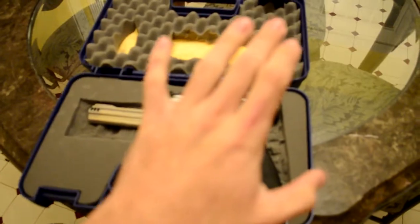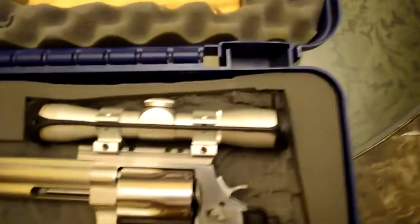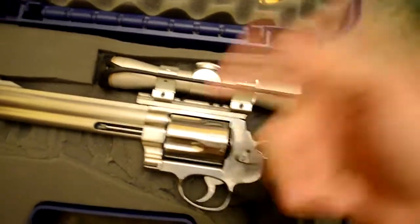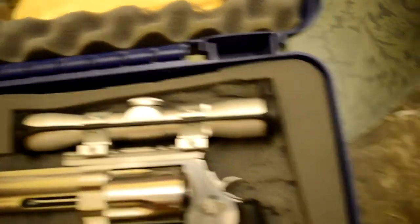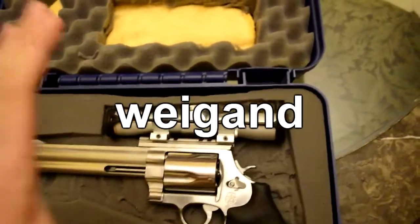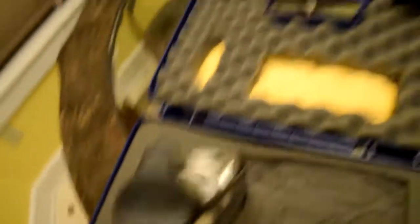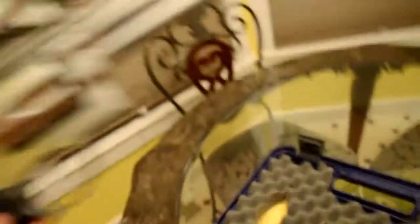Man, this camera is struggling. We got the 500 Smith and Wesson here, we got a new scope — it's a Leupold, 4x28mm. Got it in silver to match the gun. Got silver scope rings, got a rail — stainless steel rail. It's a Wing — don't quote me on that name. It's one of the smaller scopes they make. Haven't shot the gun with the scope on it yet, that is in the near future. On these little scope covers it says Leupold, made in the USA.